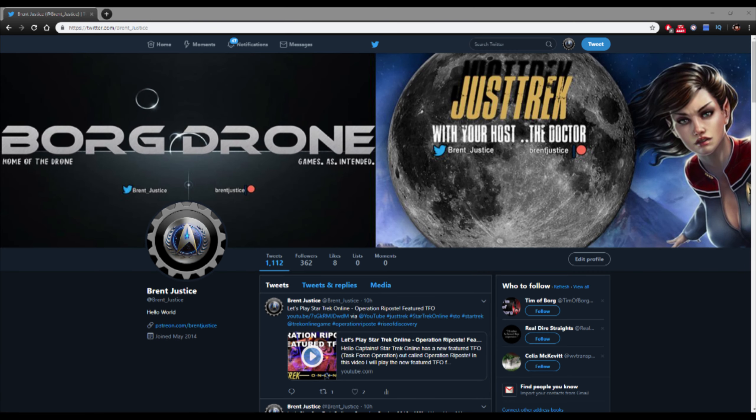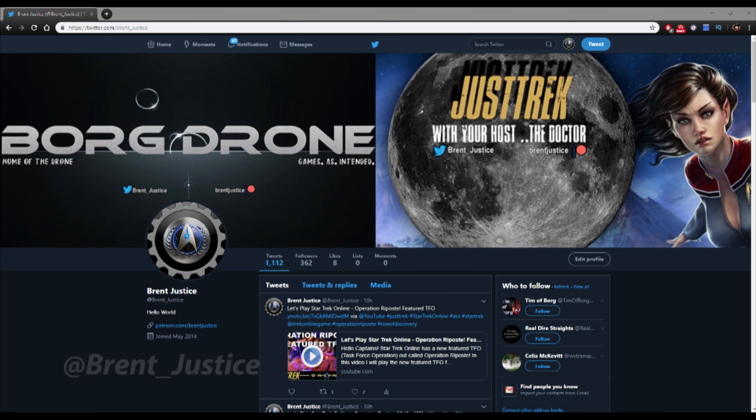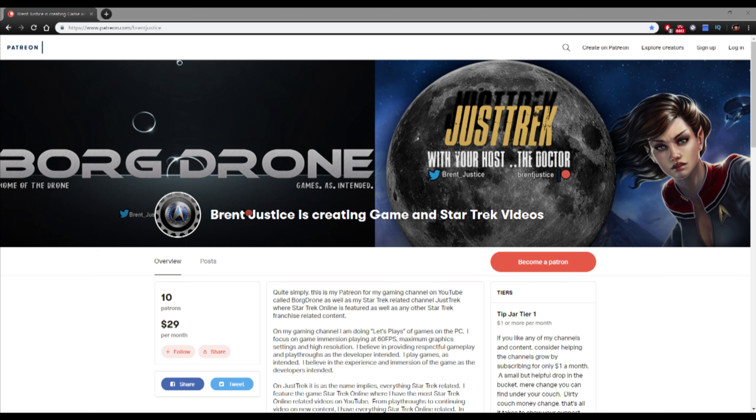Thank you for watching this video. Follow me on Twitter at Brent_Justice for video updates across all of my channels. Also help support the channel on Patreon.com slash Brent Justice, where for only $1 you gain access to Discord chat for all of my channels. Come chat with us.